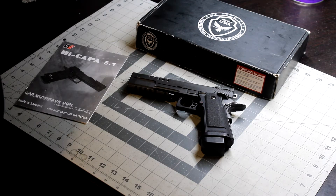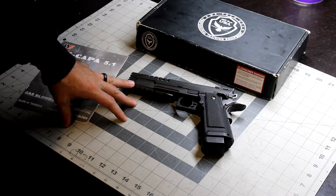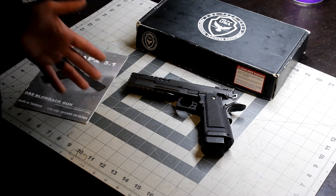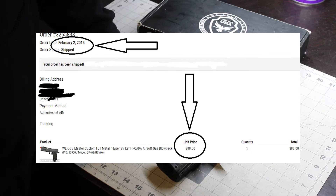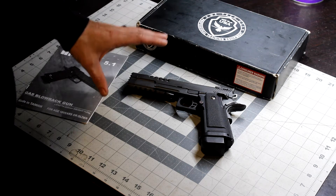Hey guys, in this video I'll be going over this WE Hi-Capa 5.1 HyperStrike. For starters, I just want to let you guys know that I've owned this thing for about six years. I paid originally 88 bucks for it in 2014. During that time this handgun has gone through a lot.